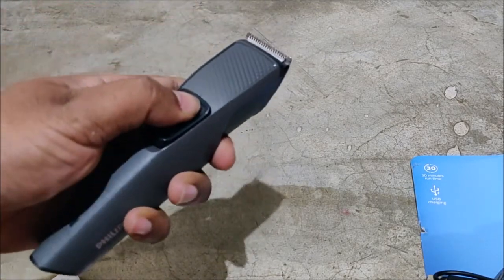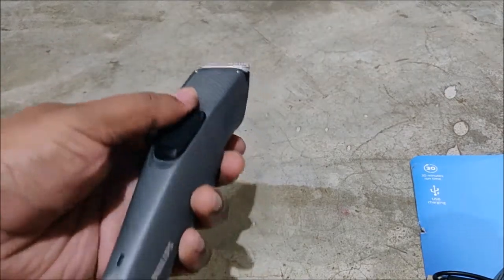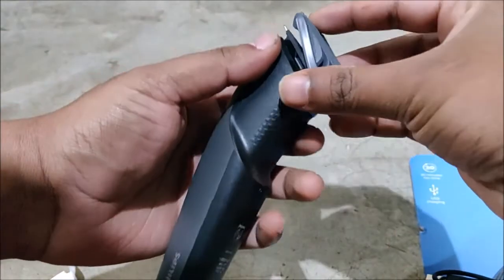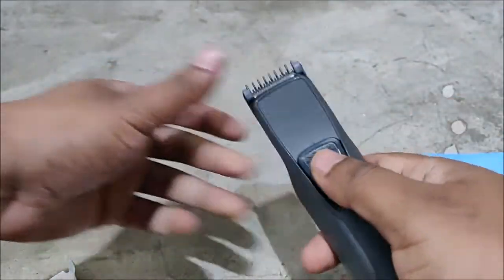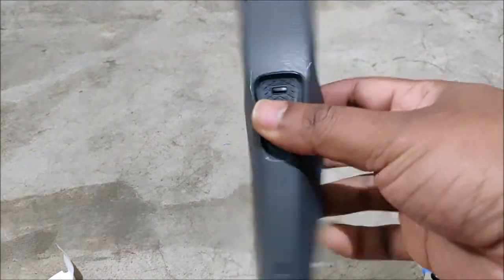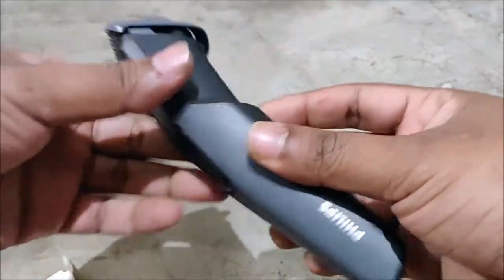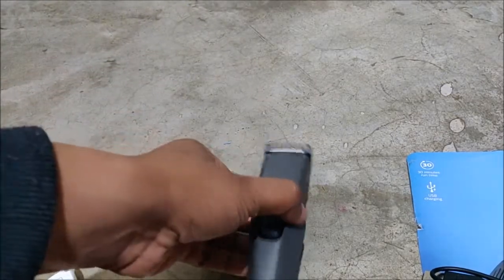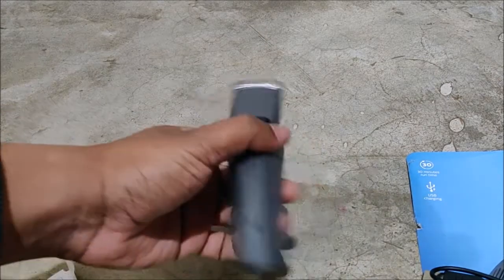It's quite a nice looking trimmer. Let me try to power it on — just press forward and it powers on, as you can see. Let me fit one of the comb attachments and try it out. In this way you can use the trimmer. It's quite a nice quality trimmer for this price point by Flips — the best quality is it's very lightweight.